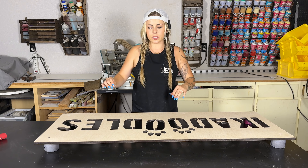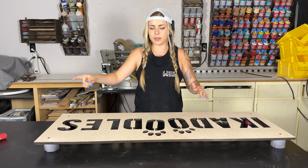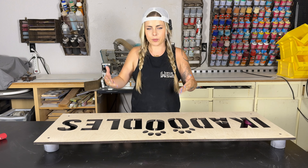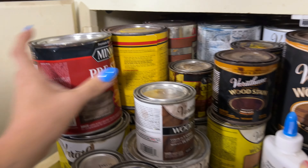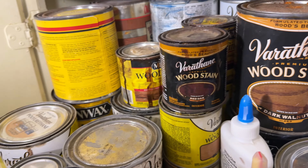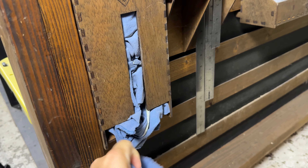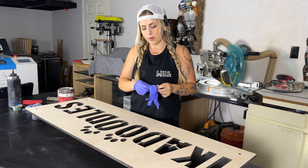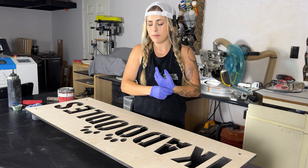Our sign looks amazing. After staining the insides of the letters with black stain, they look so much better. Now we can get into the actual staining process — and it is a process, we can't just whip out the stain and go. What I'm going to be using today is Minwax pre-stain and dark walnut wood stain, my can opener, gloves — please wear gloves — and a cut-up t-shirt. If you're not pre-staining your wood, that's your first mistake. You need to pre-stain — it makes the stain go on so much smoother.